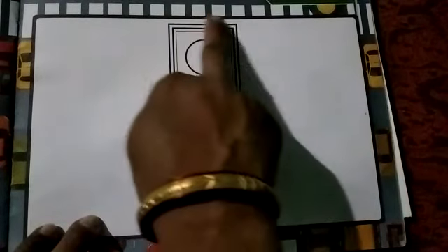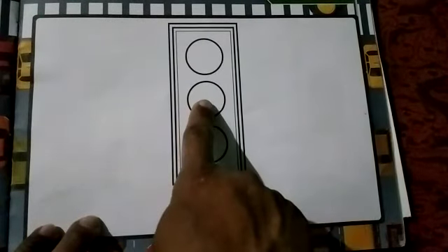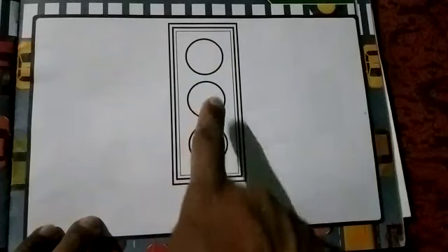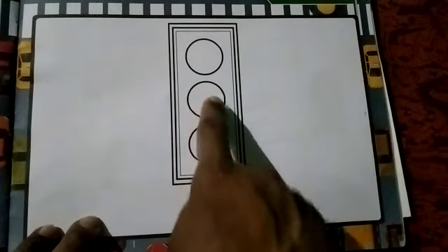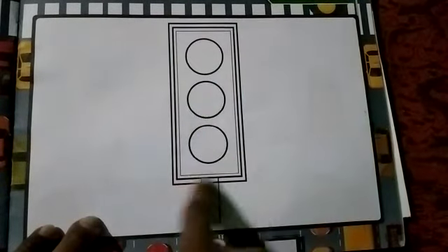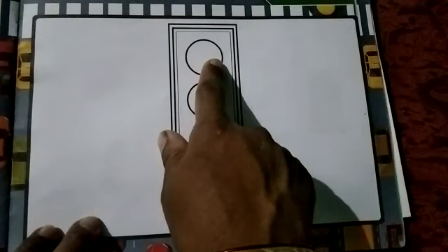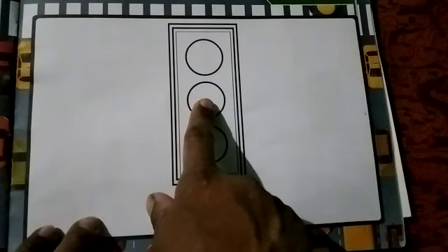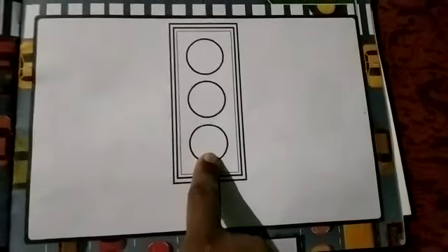This is a rectangle shape and you can see three circles in it. First is red, second is yellow. We have to fill red color here, yellow color here, and green color here. These three colors indicate us: red indicates us to stop, yellow indicates us to be ready, and green indicates us to go.